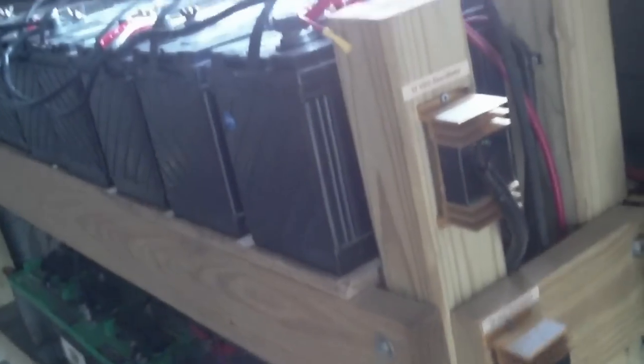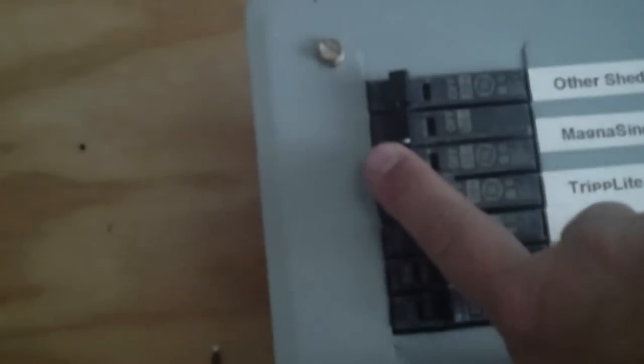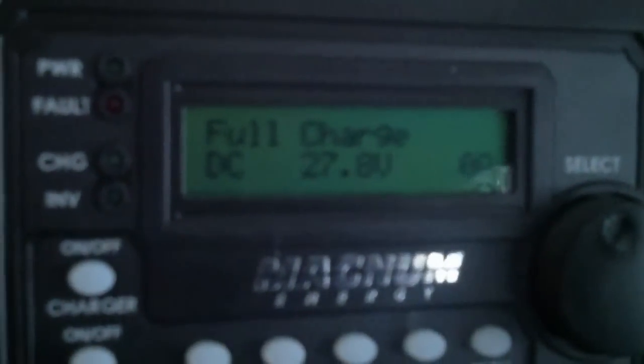That'll put an equalized charge on those batteries. I'll do probably about a week or two worth of cycles on that, and it'll take care of any sulfation and restore the batteries to fully up in the green section. So let's go ahead and kick that off — you're going to be able to see it right away. I'm going to point here and you'll hear the breaker.